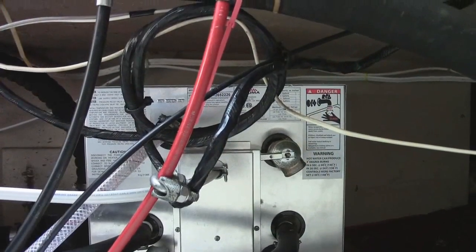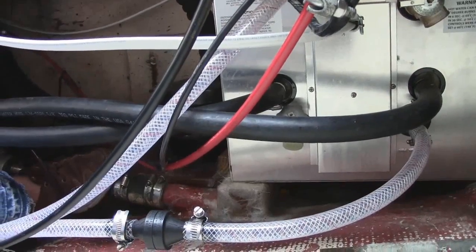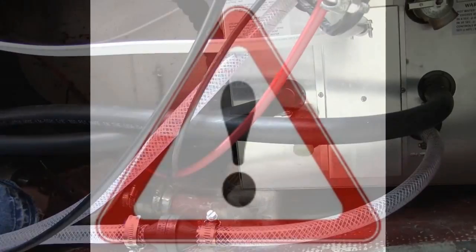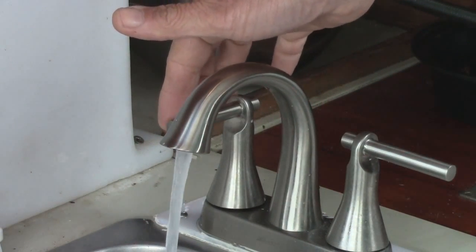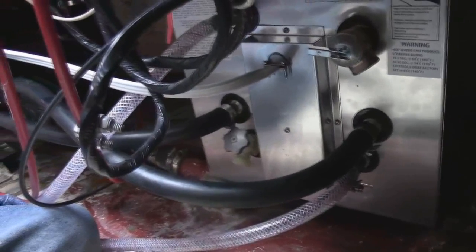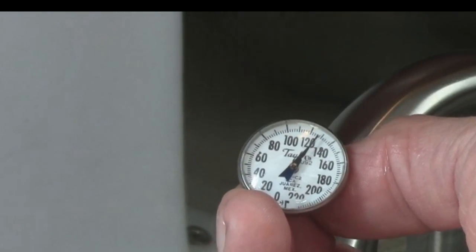With everything installed, on the cold water side I also added a check valve so water only goes in and doesn't flow back out while rocking around sailing — very important. Be sure the water heater is full before turning on the electric. I checked all the fittings for leaks — all looked good — then switched on the electric heat and was soon in hot water.